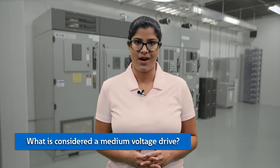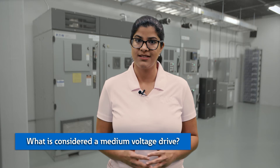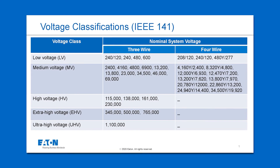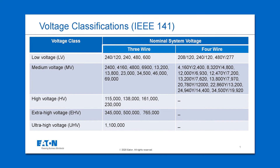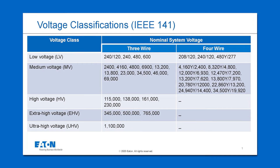What is considered a medium-voltage drive? Voltage classifications vary by manufacturer and standard. Generally speaking, medium-voltage is defined as 1,000 to 69,000 volts. Medium-voltage drives are typically applied at 2,400 or 4,160 volts.